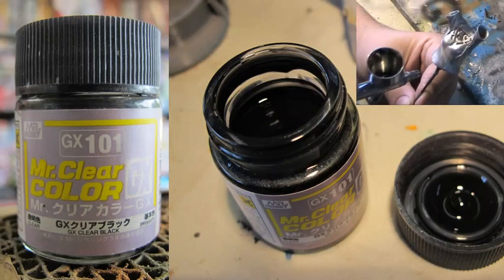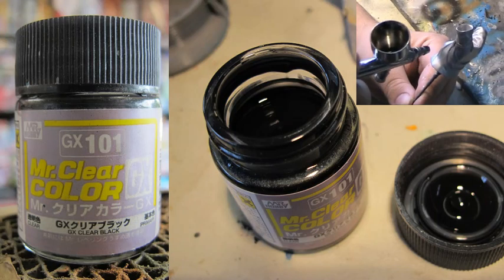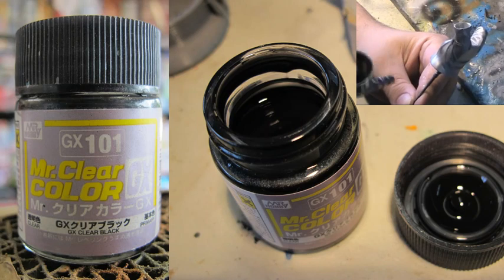Hello and welcome to another modeling video. This is Alan from the Macona Man on YouTube. Today we're going to be airbrushing, reviewing and testing out the Mr. Clear Color GX101 Clear Black in Lacquer.